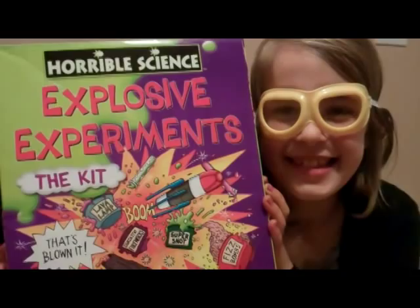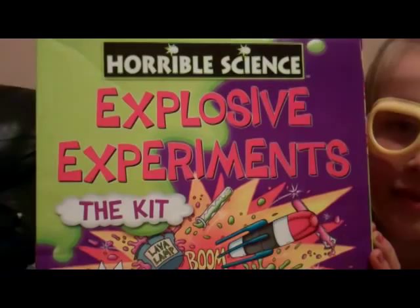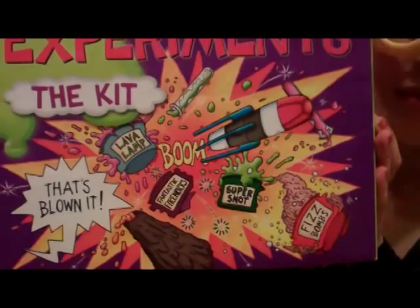Hello, it's Wendy here from insidethewendyhouse.blogspot.com and we've been sent the Horrible Science Explosive Experiments Kit from izzywizzykids.co.uk. The kit contains almost everything you need for six exciting explosive experiments. It's recommended for ages 10 and over. Kizzy is nine so she's about the right age for it. Adult supervision is recommended.